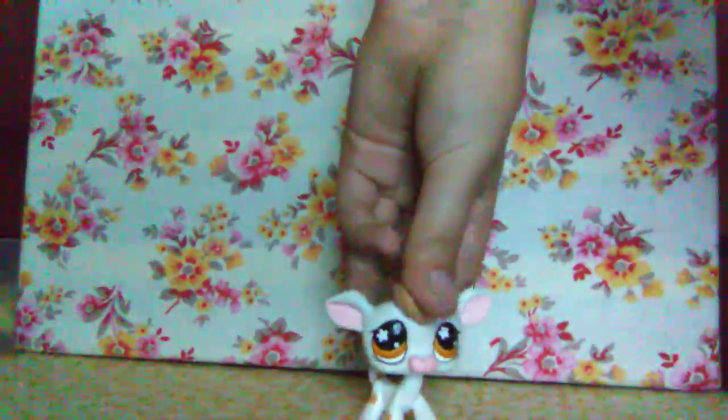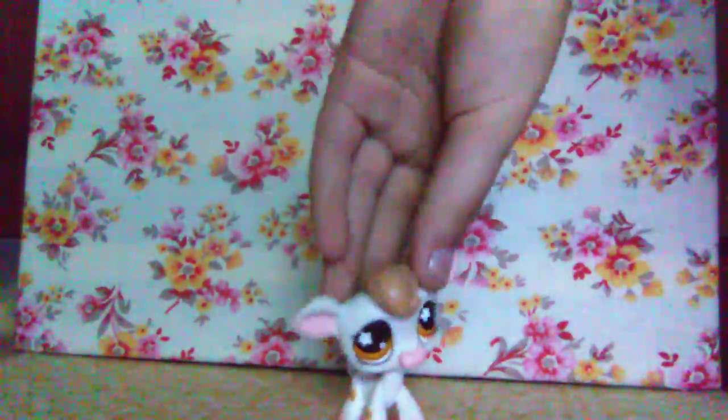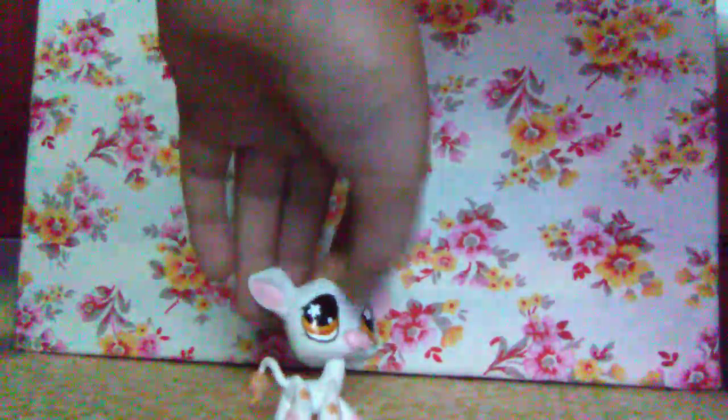She immediately fell over — okay, so this is my first ever cow LPS. She is white and has light brown stars all over her as markings. She has light brown hair and light brown fur on the end of her tail, and she has orangish brownish eyes.